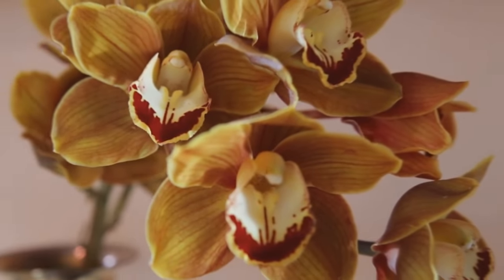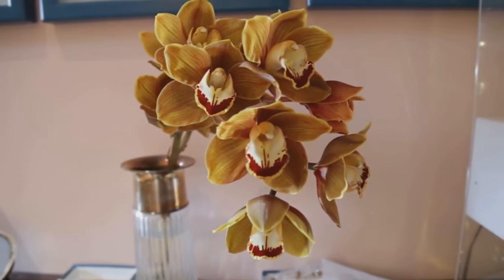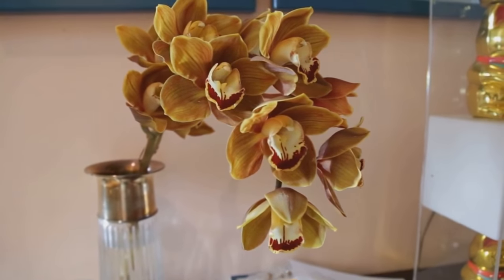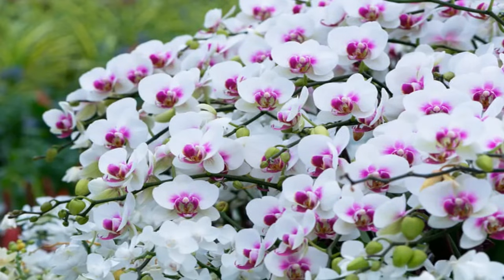The kiki usually grows from one node on the flower stem. You'll start to see this growth starting to protrude out of the stem, and it starts to get little roots. That's actually a clone of the mother plant. You can cut that and plant that, and you've got a second plant just like the mother plant.